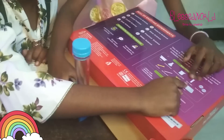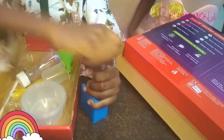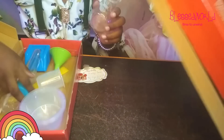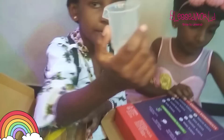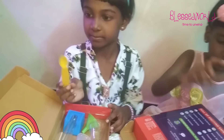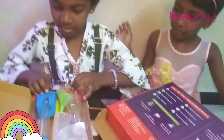This is a test tube. This is a conical flask. This is a measuring cylinder. This is a spatula. And the last is a tray — they put everything in this tray.